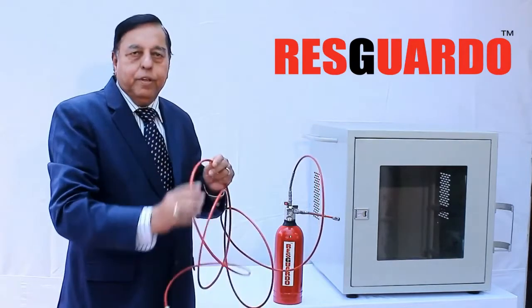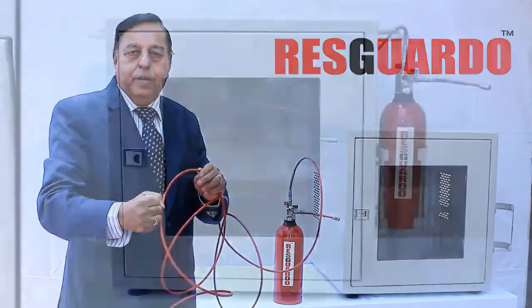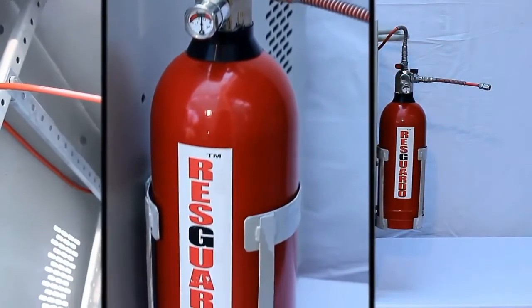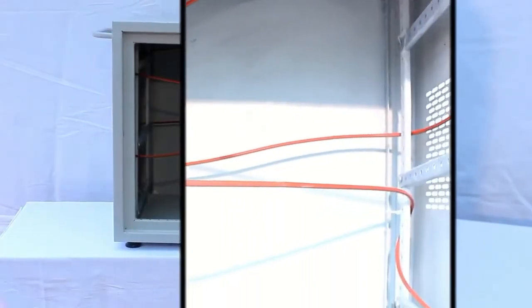In case of flame impingement or exposure to heat, the pressurized tube will burst at the hottest point. The fire extinguishing agent is then discharged to the burst point directly to the heart of the fire, effectively extinguishing it. Fire Sniper Systems are simple, cost-effective, maintenance-free, and do not require any power supply, making them very effective fire suppression systems.